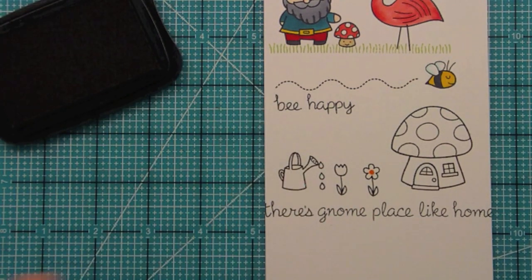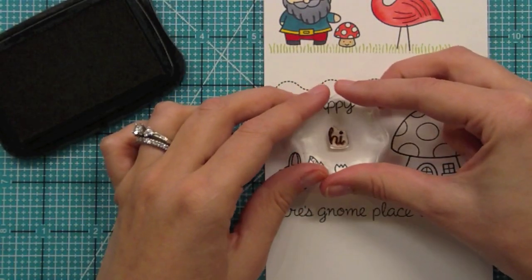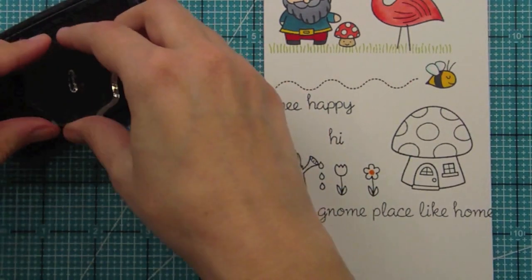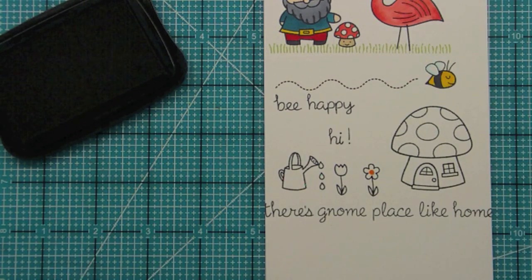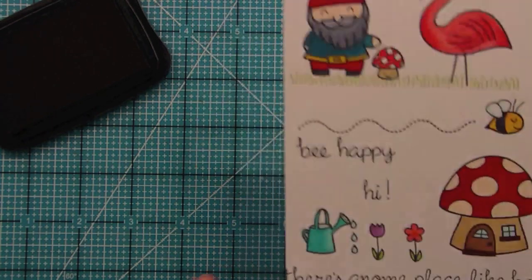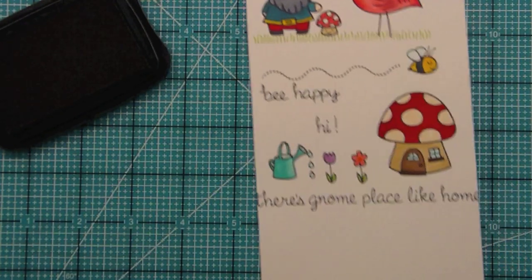We also have a great little sentiment — just 'hi' — which is perfect for everyday cards. For someone who loves gnomes, it's really great for a little note just to pop in the mail. It's sweet and simple, easy for any kind of card. In our sets we often include extra exclamation points, so you can add it or not — 'hi' looks perfect either way. Let's go ahead and add some color. Here we have the gnome sweet gnome house, the mushroom house, the little flowers, and the watering can — all so sweet for garden scenes.